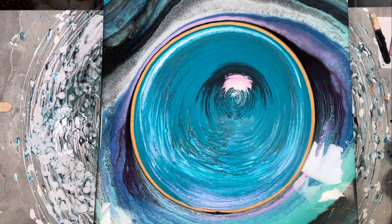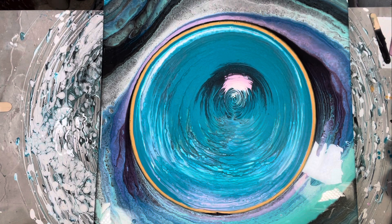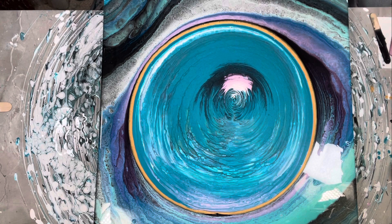I really liked what was going on underneath, but it was just too dark in the center. I just poured way too much black in the center. So we're going to give it another go, guys.